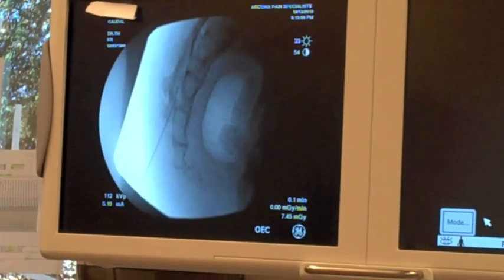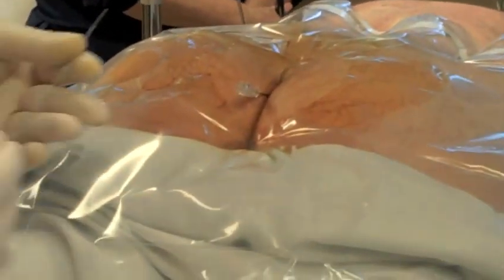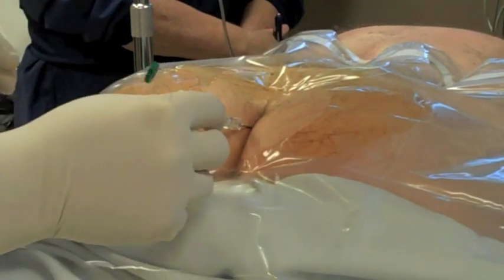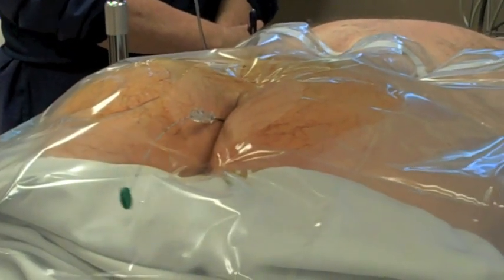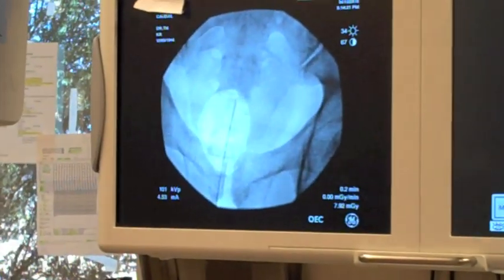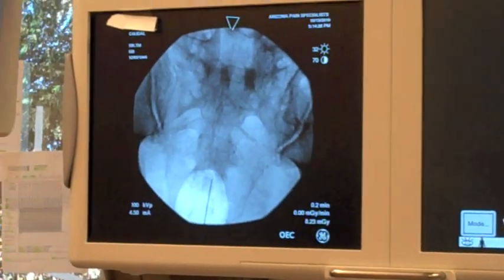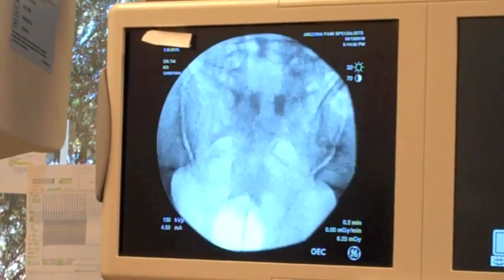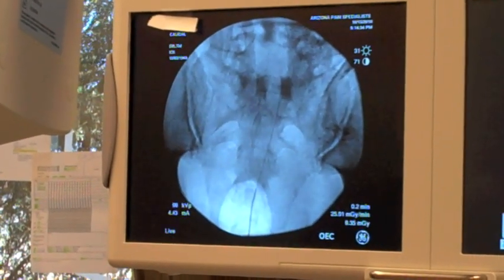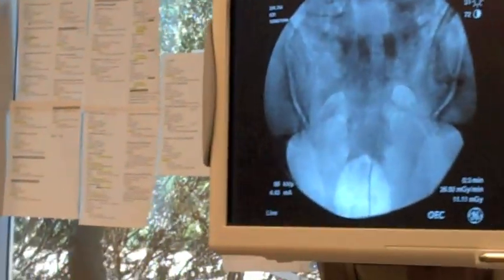We'll go to an AP view now. That catheter slides right through the needle and we'll steer that catheter up. You can see the needle coming into the sacral area. We're going to keep directing this catheter right up into that area towards the right side, where his worst pain is.